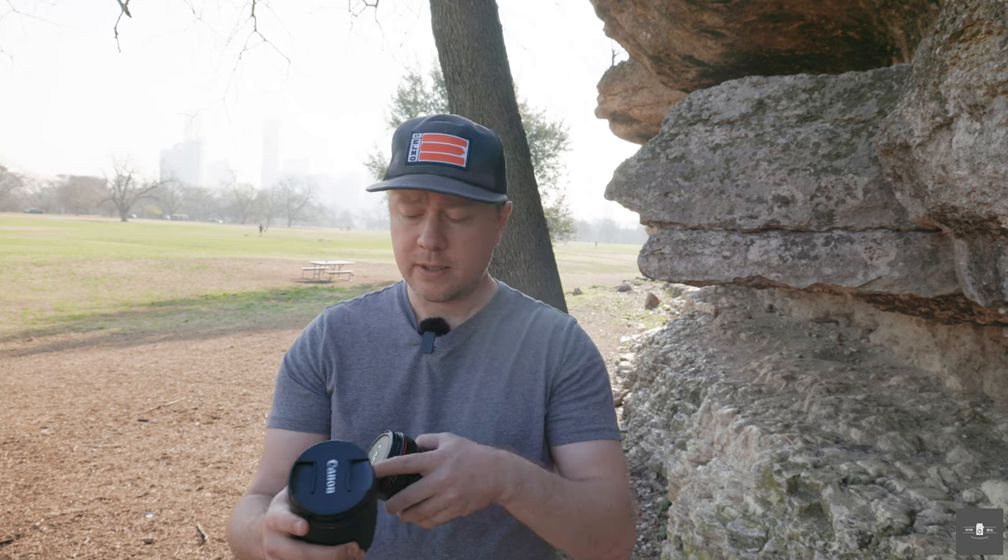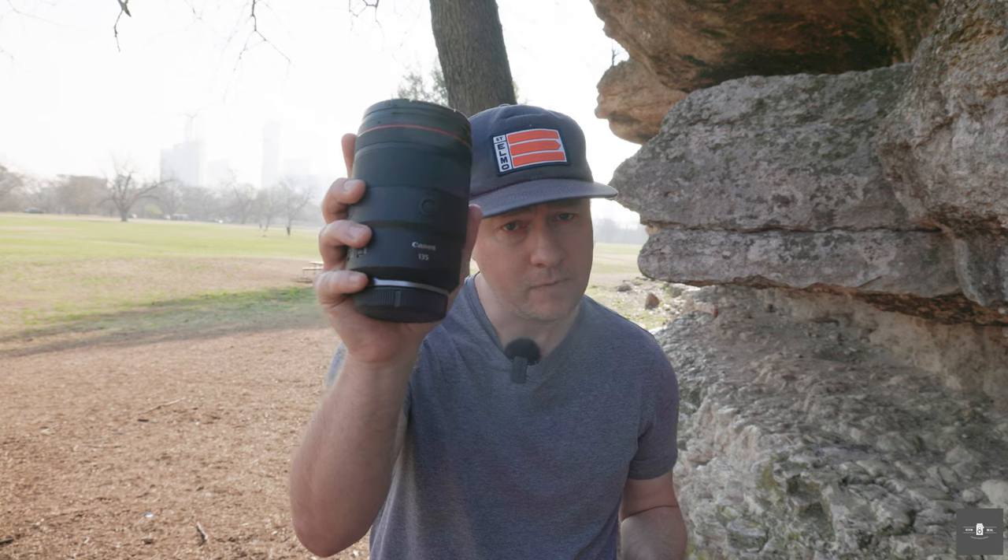Canon kind of surprised the world by releasing the RF-135 replacement. The reason I say surprised is because we are five years into the RF mount and we still don't have a flagship 35mm L lens, which is kind of odd. But as somebody who loves shooting at 135 outdoors, I was definitely pleasantly surprised by the release of the 135, and so I went ahead and got one.